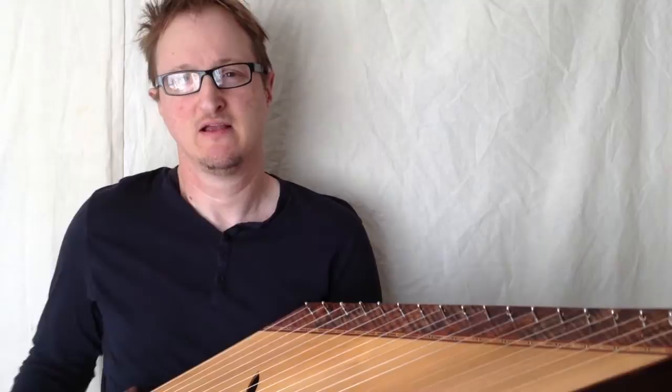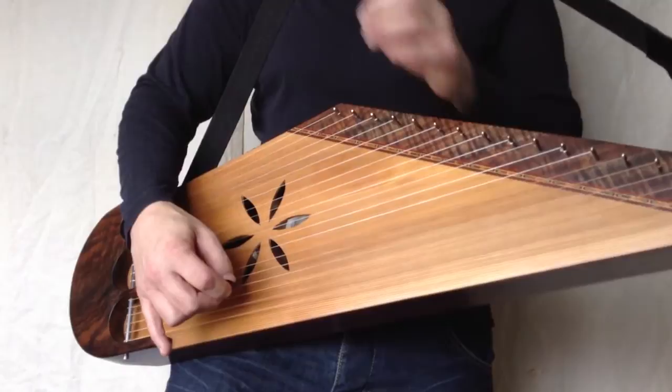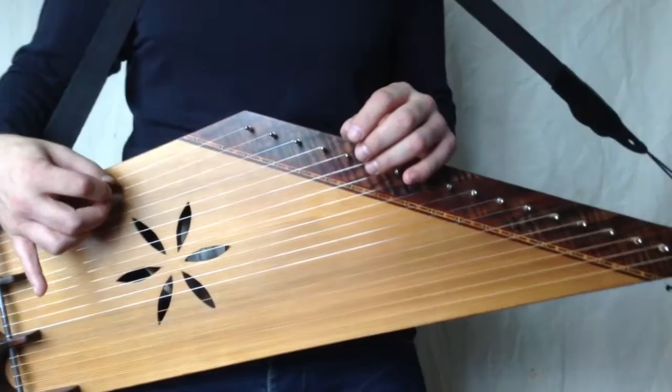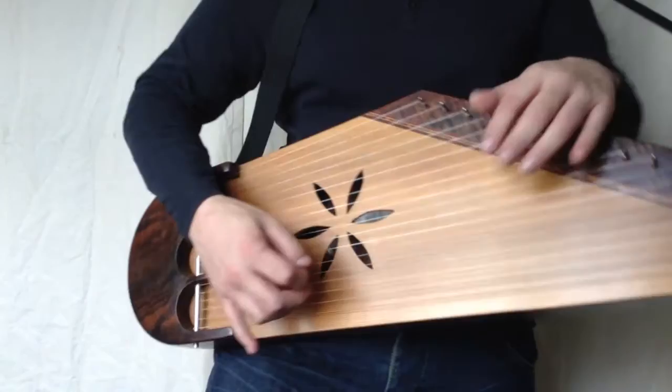So first we have the drone strings, the A and the B, and then we have the D diatonic scale. And then just to top it off we have an extra note E, which is just one note higher than on the 11-string instrument.